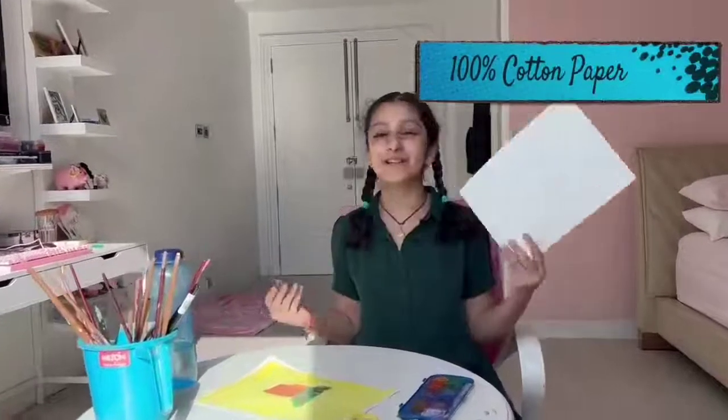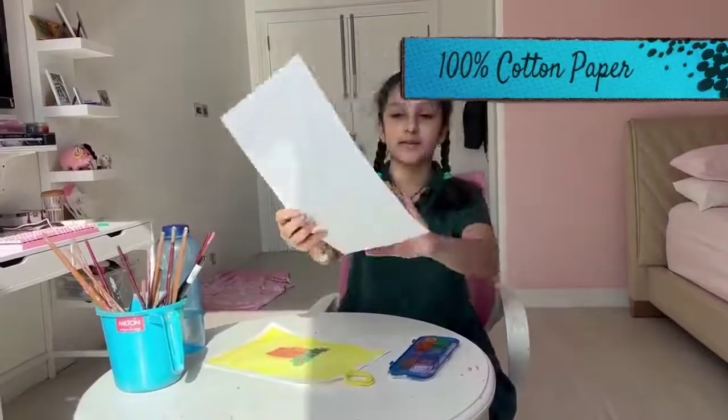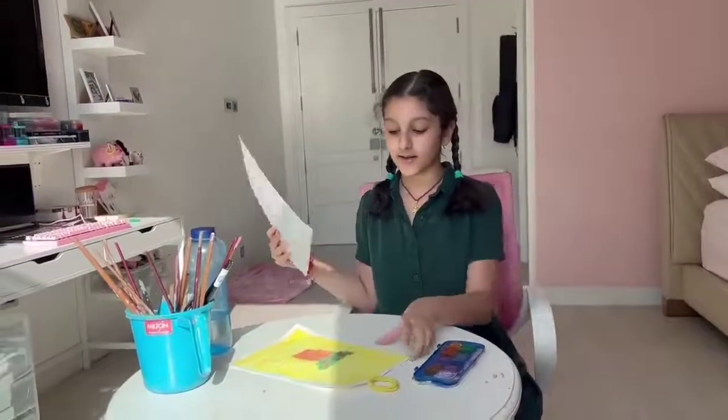I'm using a hundred percent cotton paper for this. So this is the paper I'm using. Let's just get into it.